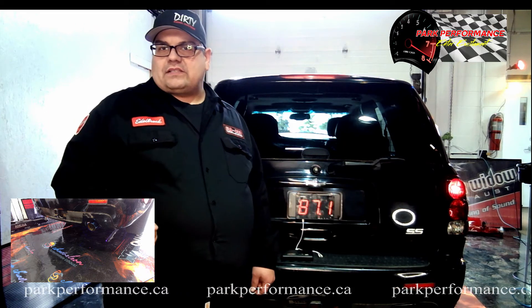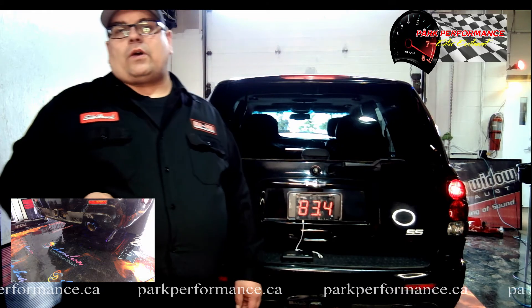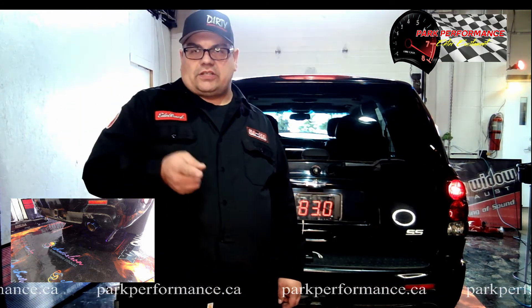Stick with us. We're going to come back with another video here shortly. We'll be doing another one of our mufflers from another one of our great manufacturers and suppliers. Talk to you soon.